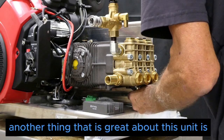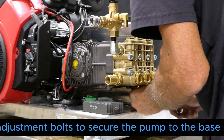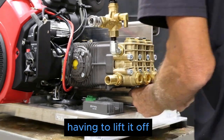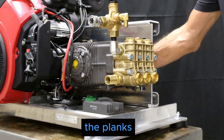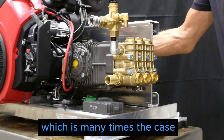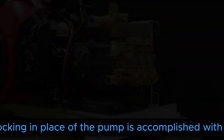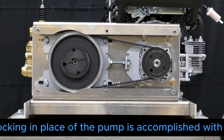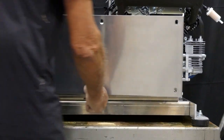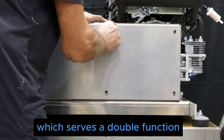Another great thing about these units is you don't have to access adjustment bolts to secure the pump to the base or lift it off the planks — particularly on a trailer unit, which is often the case. All the adjustment and locking in place of the pump is accomplished on a vertical surface, which is much more easily accessible.